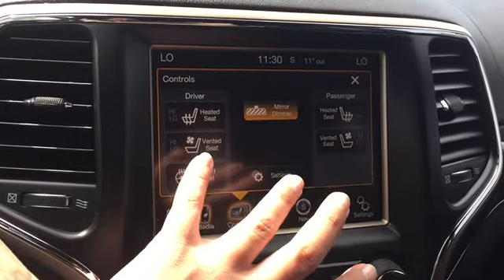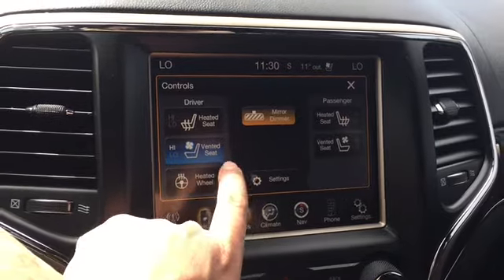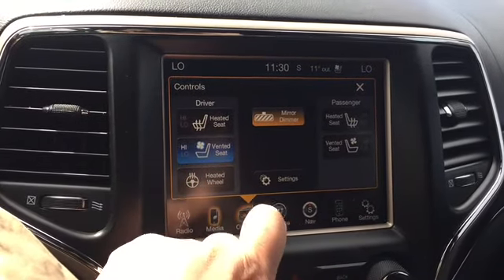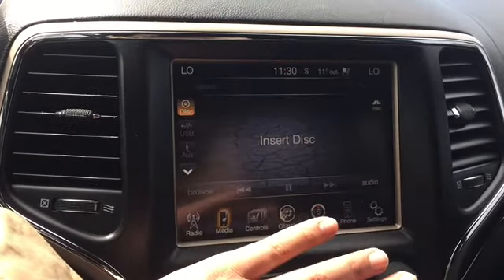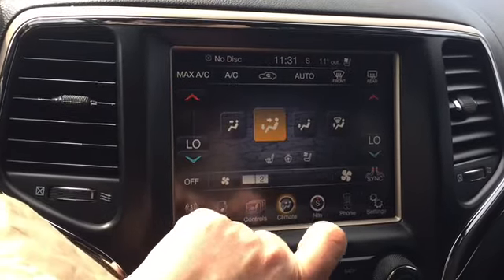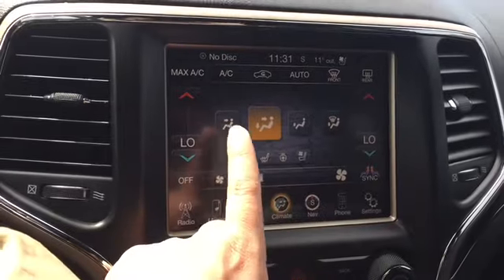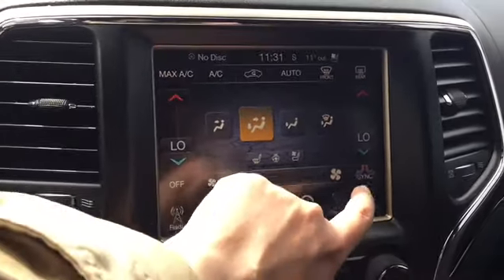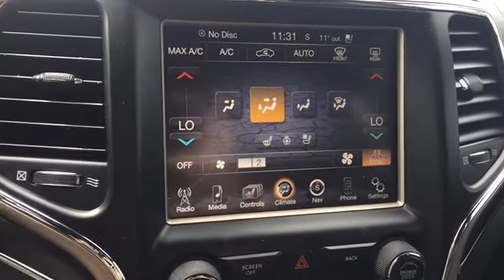Here are our controls — there are heated seats and vented seats. I want to turn the vented seat on now because it's a little warm in here. There's also a heated wheel and a heated and vented seat for your passenger. Here are our climate controls — this is a dual zone climate control so you and your passenger can choose what works best, and you can also sync them up if you don't have a passenger with you.